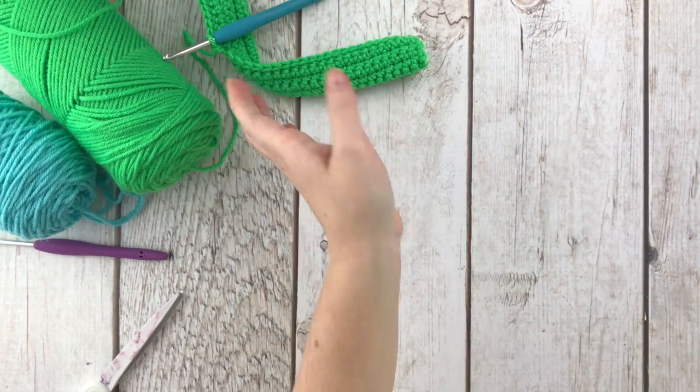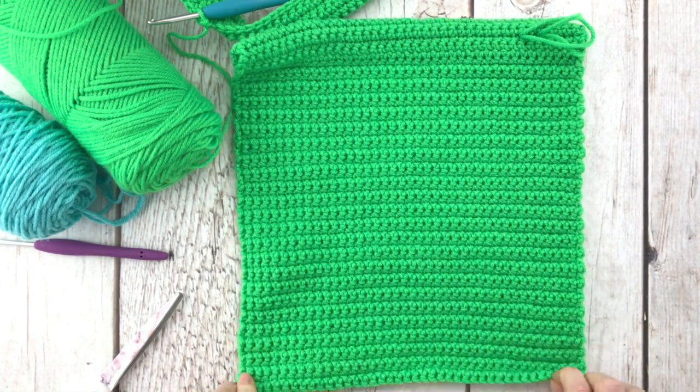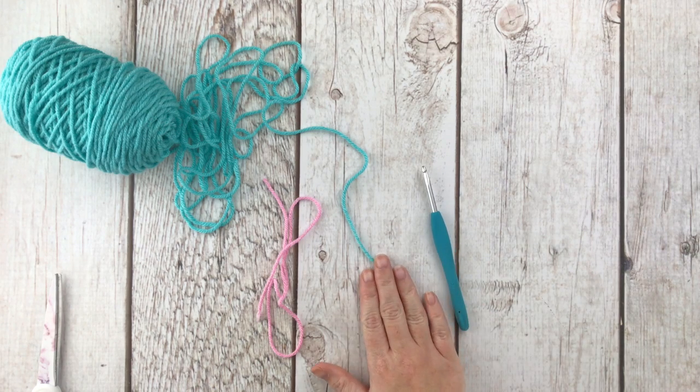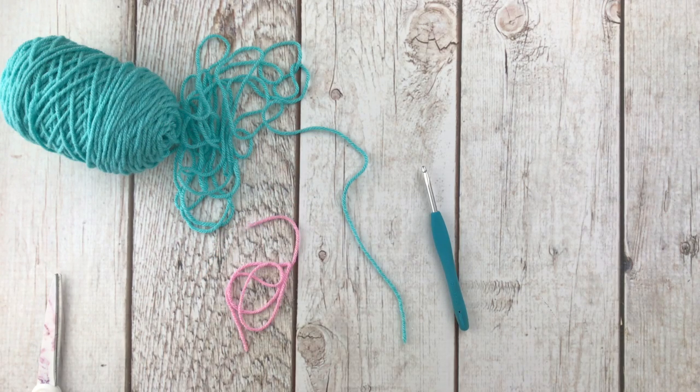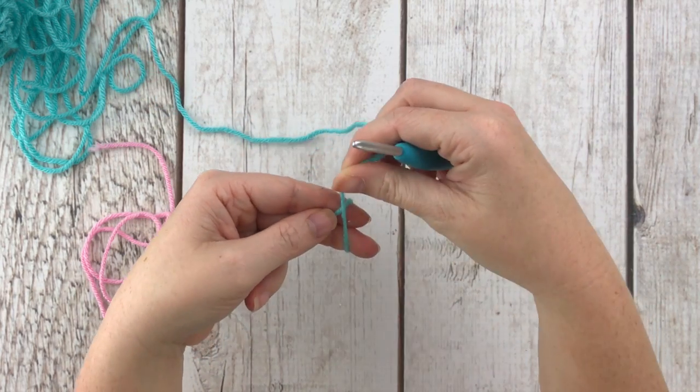After all your rows you'll get something that looks like the finished body piece. Now we're going to make four spikes that go on the back of the bag and look like little dinosaur spikes. You'll still need the 4.5 millimeter hook, a different color of yarn, and some scrap yarn or a stitch marker to mark your spot. These are going to be made in the round, starting with a magic circle.